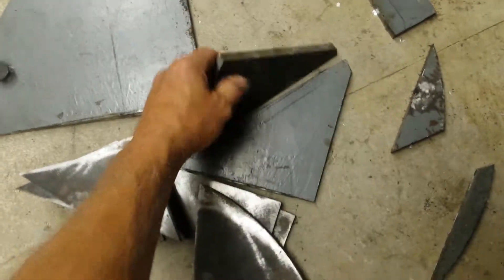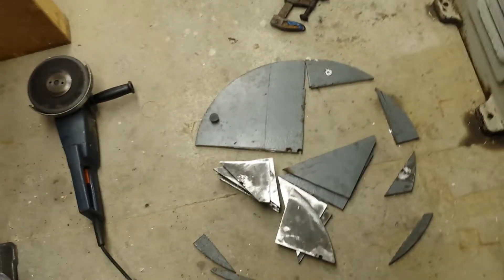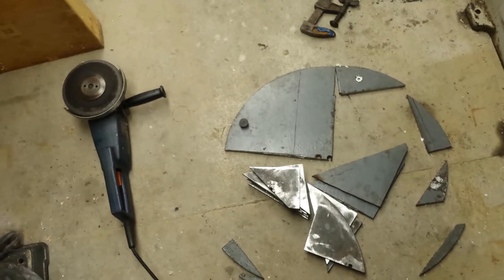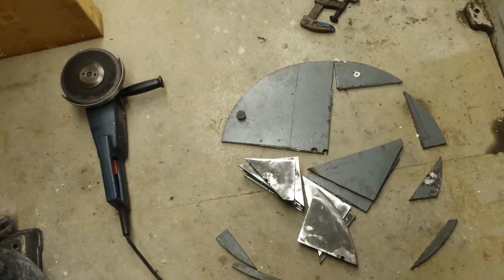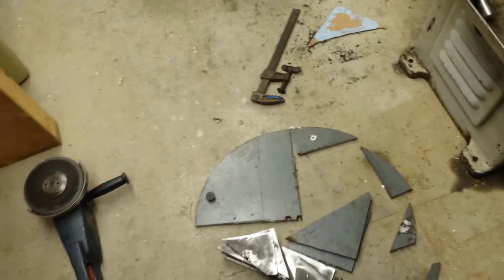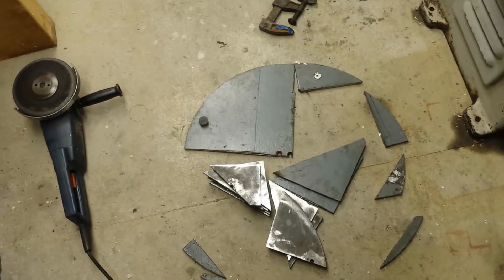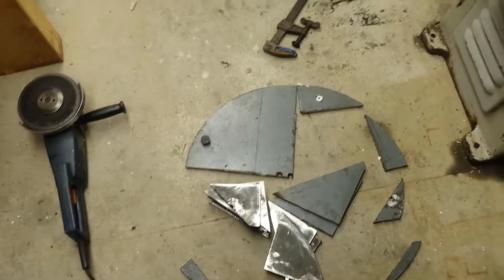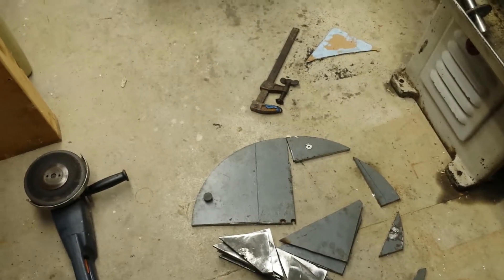I've stripped all the paint off these. On the bolting side, the paint was difficult — I ended up using a rotary needler inside a hand drill to clean them. It kept plugging up the disc grinder and the belt sander — just too much crud. To cut these, I started with a four-and-a-half inch grinder with a cutoff wheel, which was okay until about halfway through, then I couldn't keep it straight. I also tried a sawzall and a jigsaw before finally using my seven-inch bandsaw.